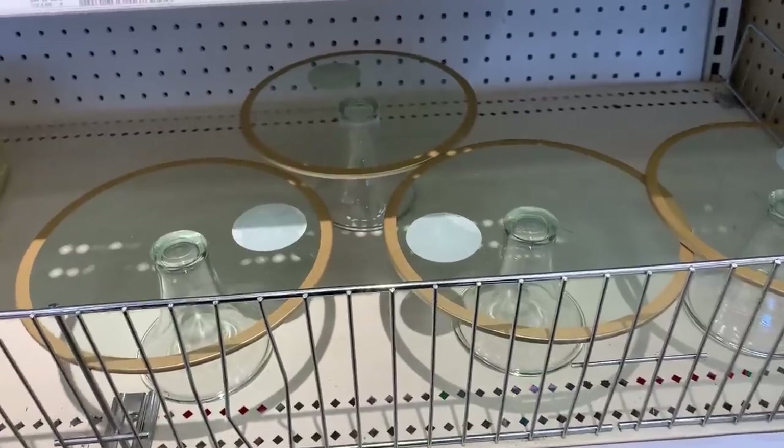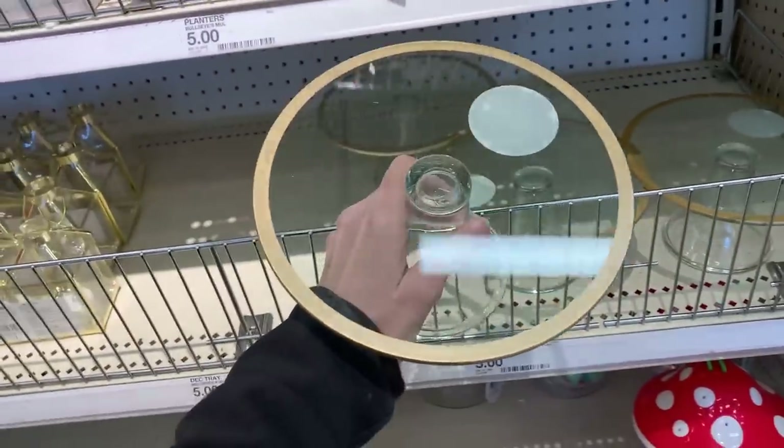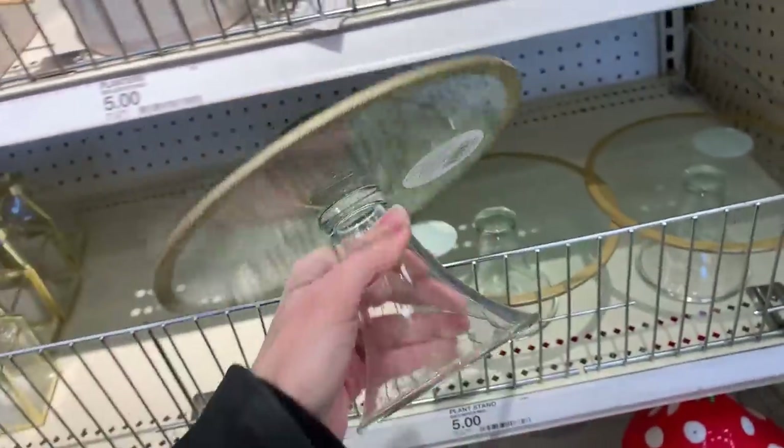Here are some pretty new glass cake plates. These are simple but actually kind of pretty. They're clear except for a gold trim around the edge. They do coordinate with the other gold wedding items, but really you could use this for any occasion.